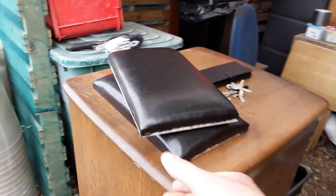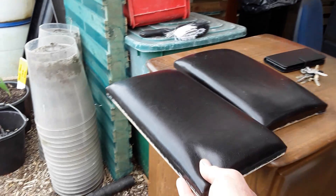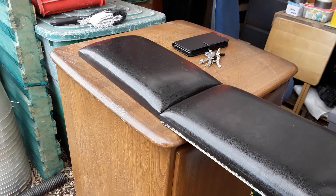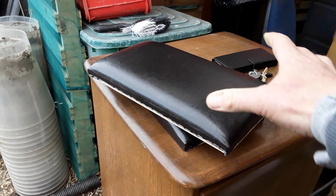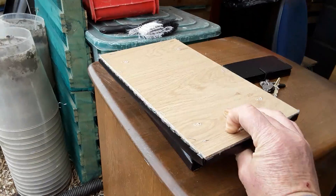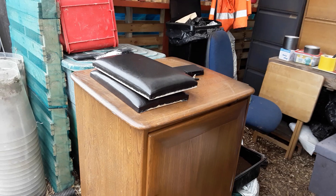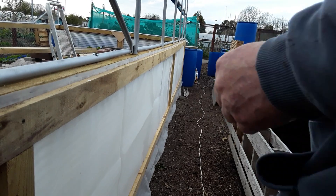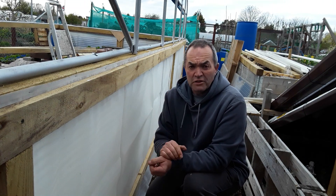I've got some more kneeling pads. Do you want to have a quick guess what they are? They're off a bedstead — just at the top of the bedstead. I unscrewed them and thought I'll have a couple of those for here and a couple for home — just ideal for kneeling on. So thank you to everyone that's given me some input into this double skin polytunnel.